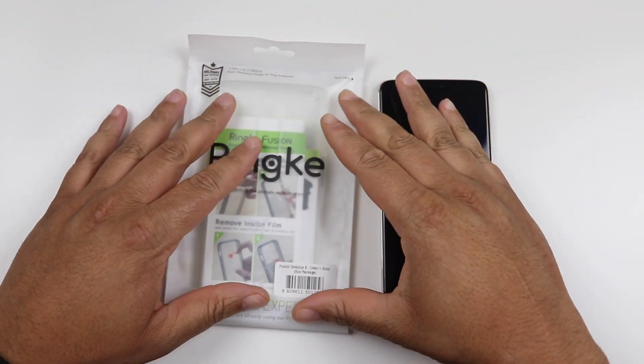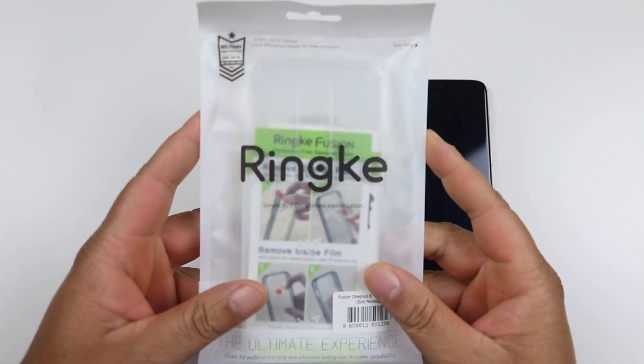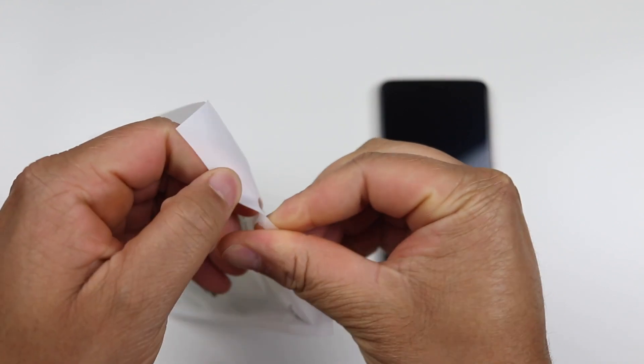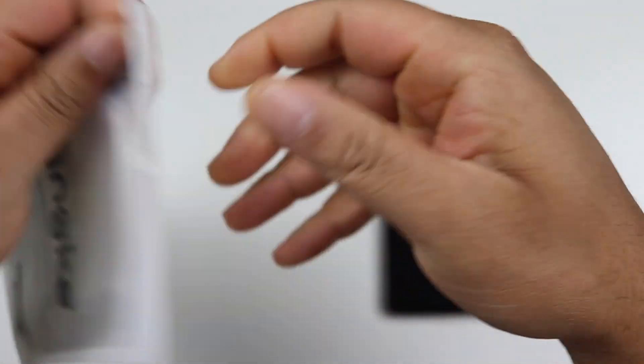Once again, Rinke — if you've been following my channel, you know I do plenty of Rinke cases. Your packaging basically remains the same: your eco packaging, an easy ziplock. I thought it was a ziplock top, but it actually isn't.